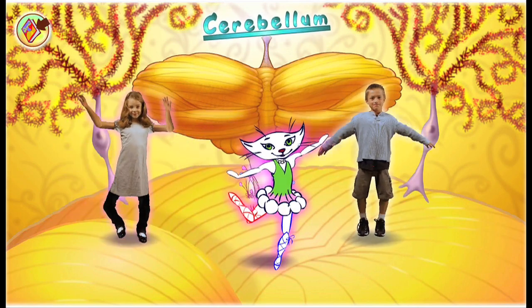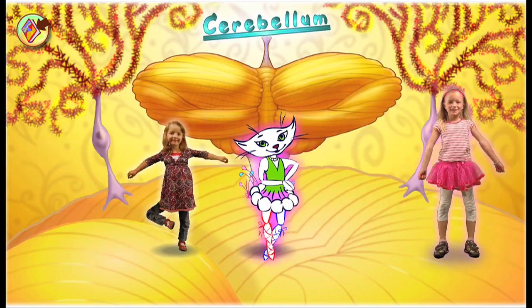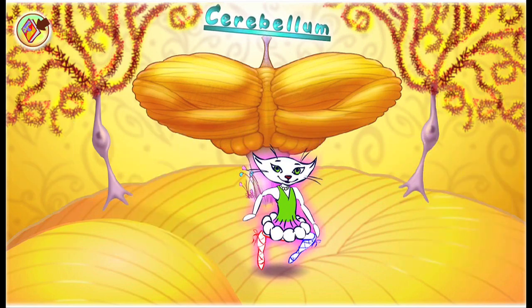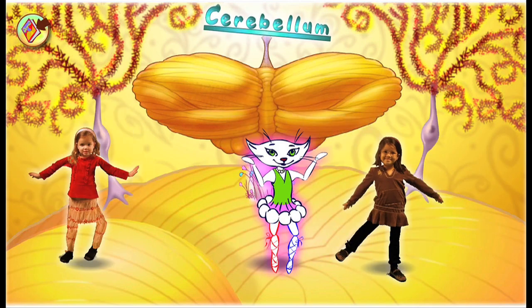Lift your arms high and low, flap your hands and touch your toes. Cerebellum helps you move and go. Jump like a frog, dance a step or two.